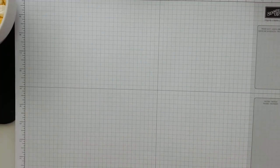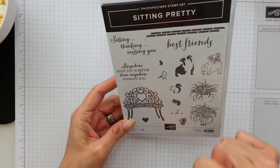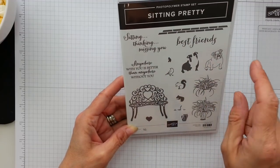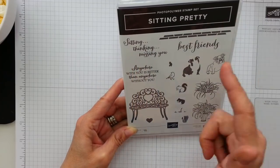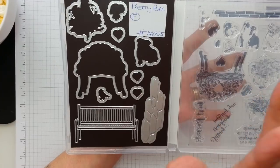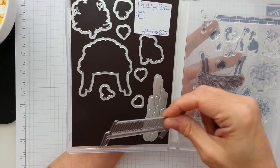It's Gainer again, having a play with a new set called Sitting Pretty. Look at this beautiful little bulldog. You've got a bird, a squirrel, a gorgeous phasian planter, this beautiful bench. And you've got some wonderful sayings — best friends, sitting, thinking, missing you. Anywhere with you is better than anywhere without you. I think it's just a lovely set. This is one for a garden and beautiful vases and stuff.